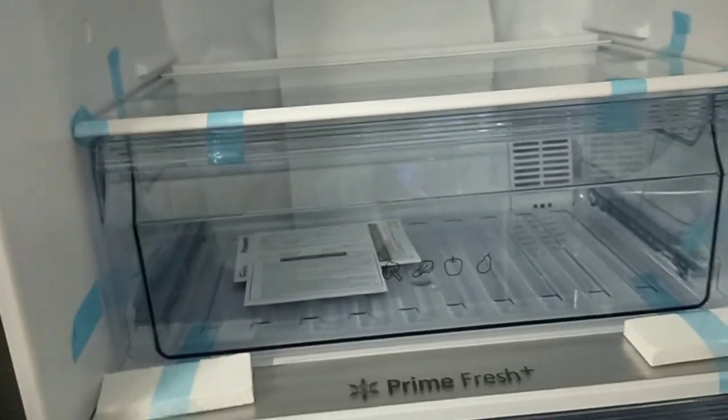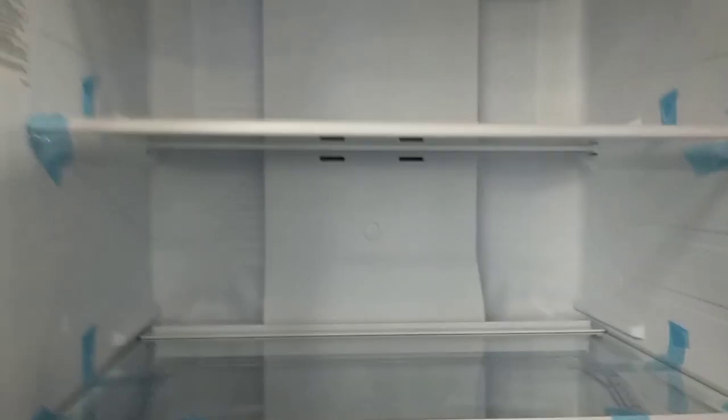Ang mapansin nyo dito sa model na to, LED light. Mababa lang naman yung watts na kinakain nito. Mga pansin nyo sa ganong model lang rin — malaki na yung fridge capacity niya. So advantage na ito, marami na kayong malalagay.